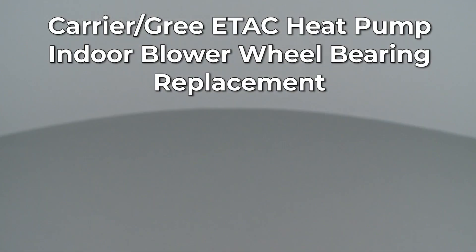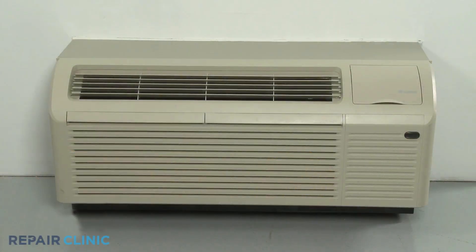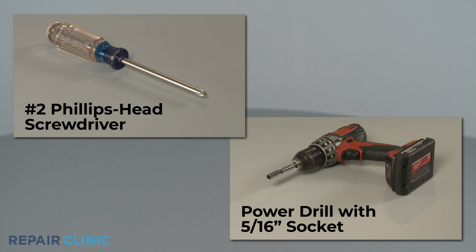Since Repair Clinic encourages you to perform this repair safely, a warning icon will appear when you should use caution. To replace the indoor blower wheel bearing in this Carrier GRI eTEC heat pump unit, you will need a number 2 Phillips head screwdriver and a power drill with a 5/16th inch socket.